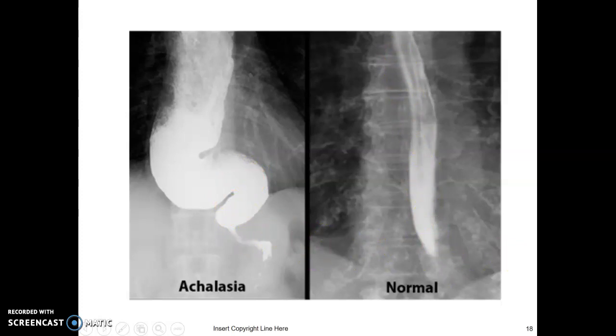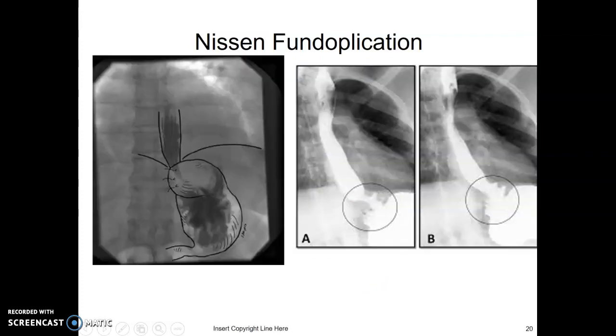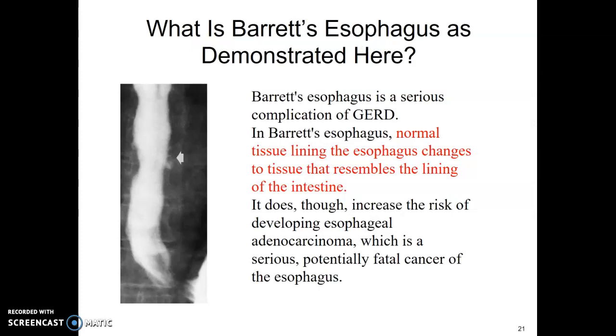The Nissen fundoplication is a surgery for patients having a lot of issues with reflux — it's the surgical treatment for that. We do a swallow study to see if there are any issues, such as whether the Nissen has come apart. Barrett's esophagus is a complication of GERD where the normal tissue lining of the esophagus changes to tissue resembling the intestinal lining, and it increases the patient's risk for adenocarcinoma, a serious and potentially fatal cancer.